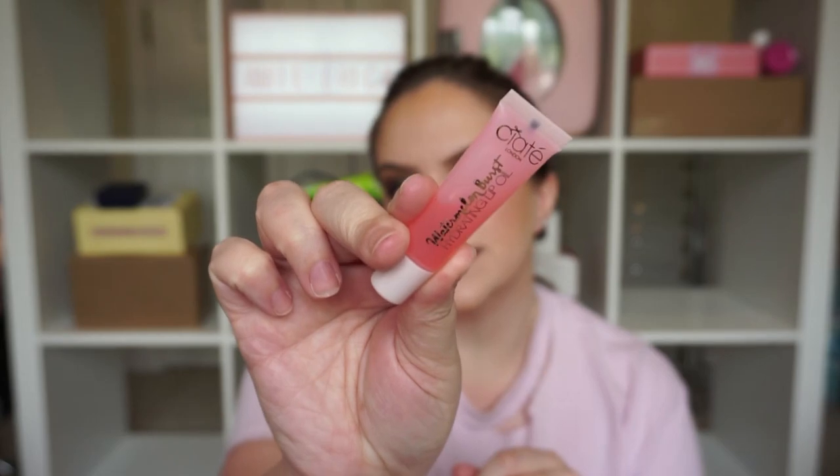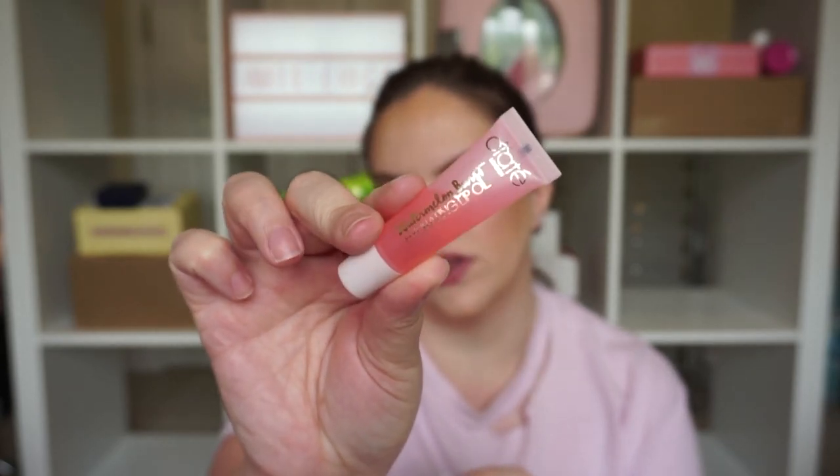We got the Ciate Watermelon Burst Hydrating Lip Oil. This is really cute and that's a decent size for a lip product. Getting lip products in deluxe sizes is typically always a good deal because you're going to use them for a while. It gives you that juicy shine — definitely very watermelon-y and a little bit goes a very long way, so I think this is a really good thing to get in the bag.